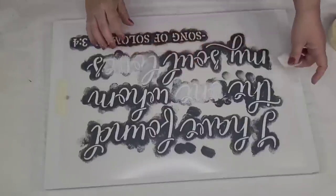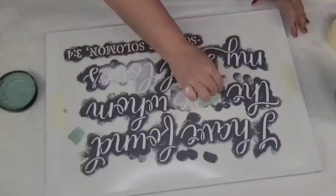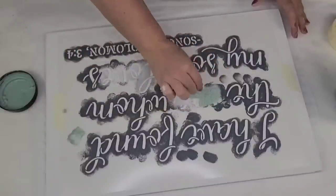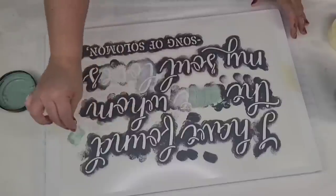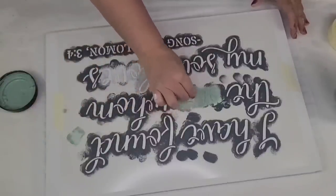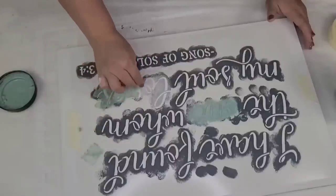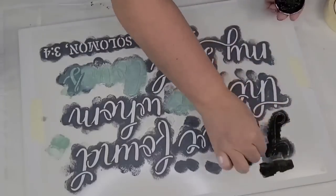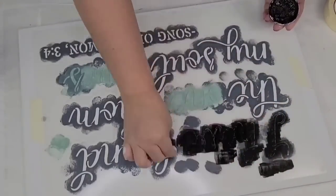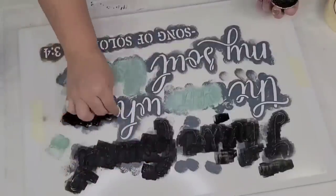This is the first reusable stencil I'm going to use. It says 'I have found the one whom my soul loves' — a scripture from Song of Solomon 3:4. I'm going to stencil the word 'one' and the word 'loves' in Rust-Oleum milk paint in Highland Blue, and then stencil the rest using Waverly chalk paint in the ink.